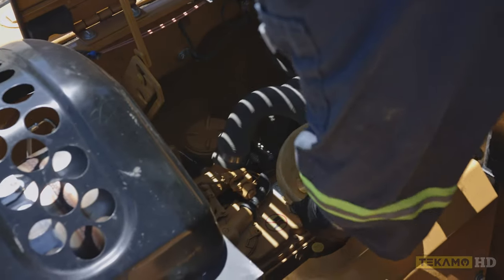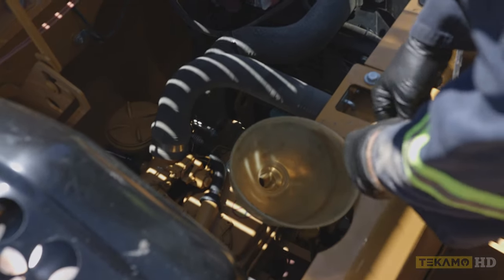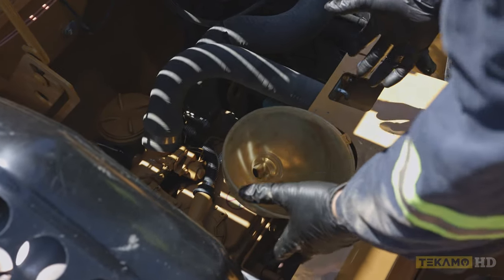Next, you're going to take a funnel and put it somewhere where it can't tip over, so you can pour oil in without worrying about it falling over and losing engine oil all over everything.